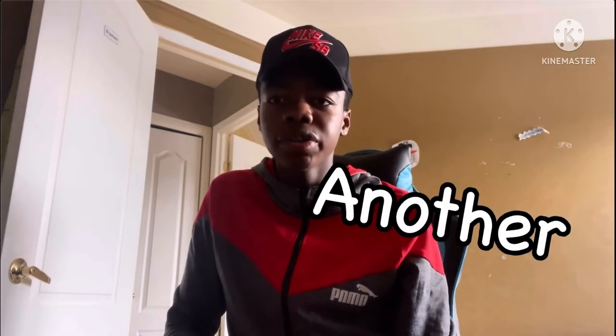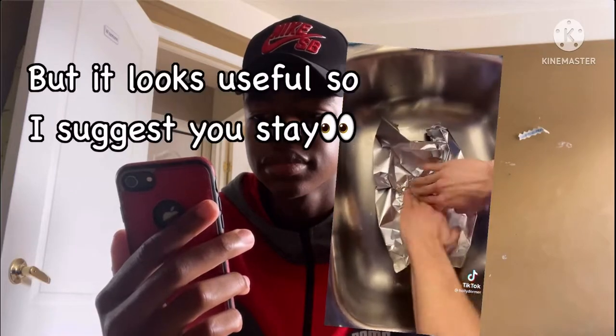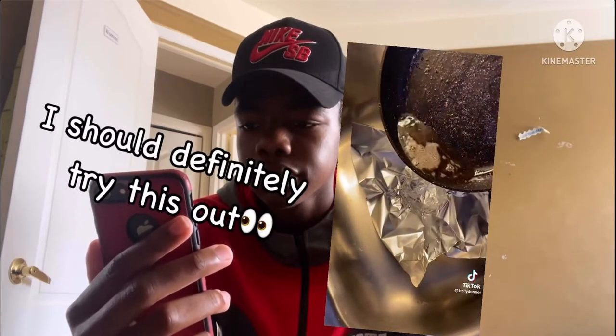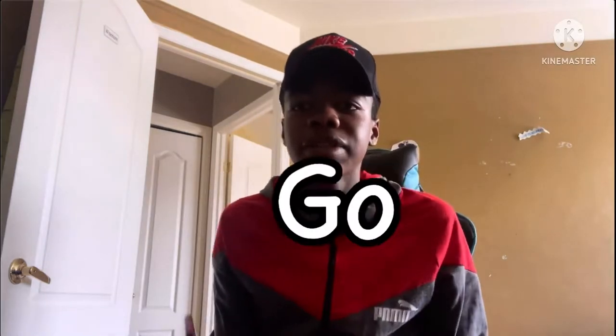The next life hack is another great life hack, so let's watch it. Show me the life hack that you randomly saw one day that is now an unconscious standard practice in your life — I'll go first. Okay, I like this life hack. Let's go and try it out.